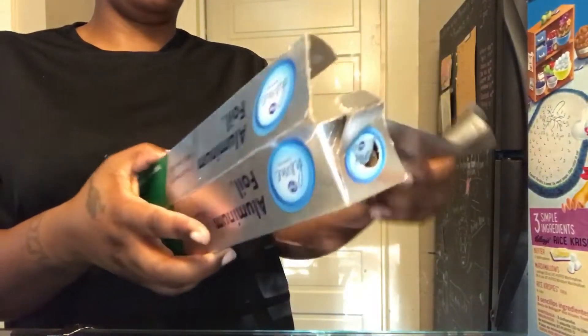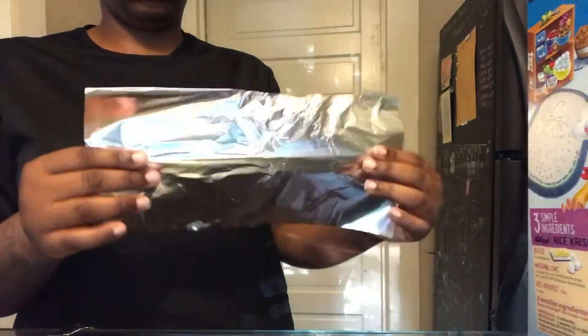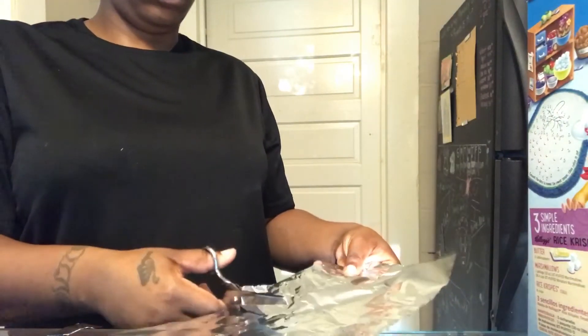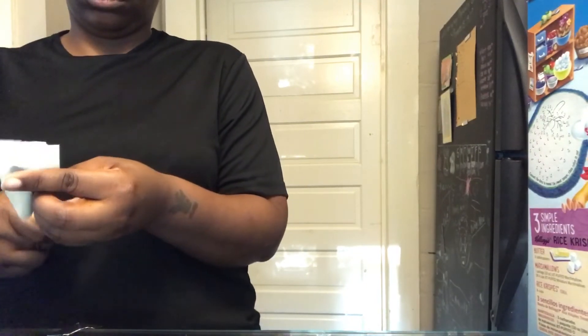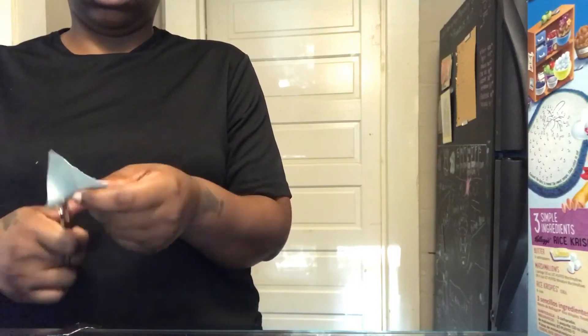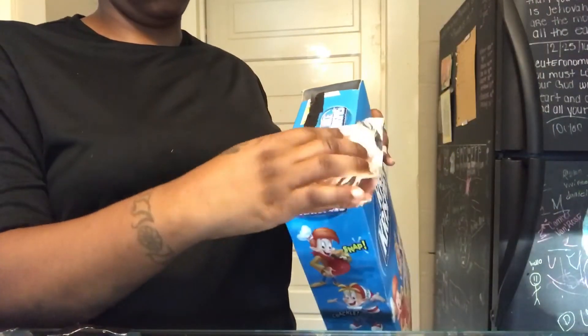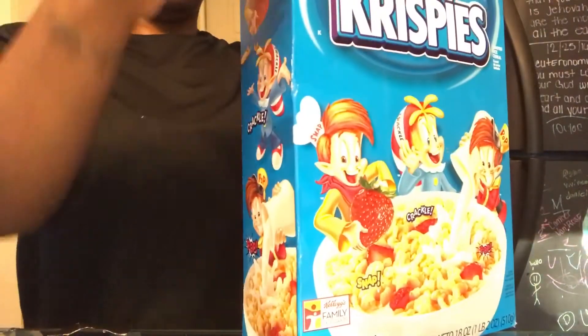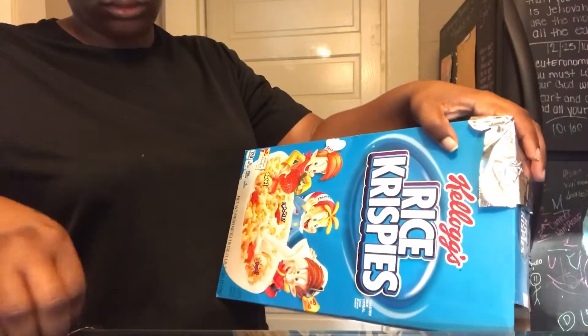Now you want to take the luma foil and cut out a square piece just enough to cover one side of the hole that you cut in the top of the box. Just place the foil on one of the holes and tape it down.